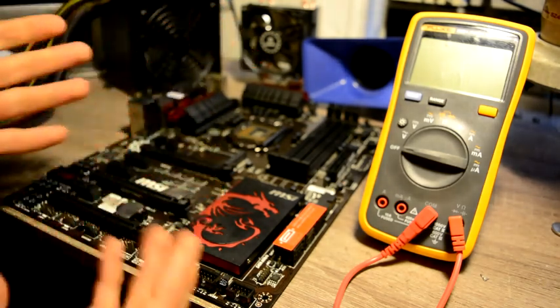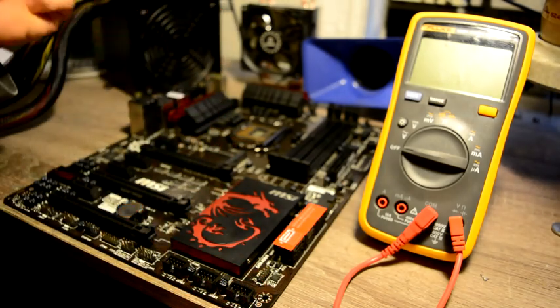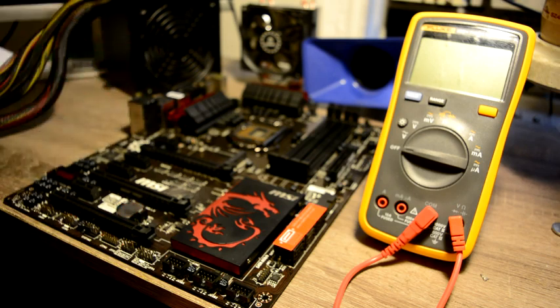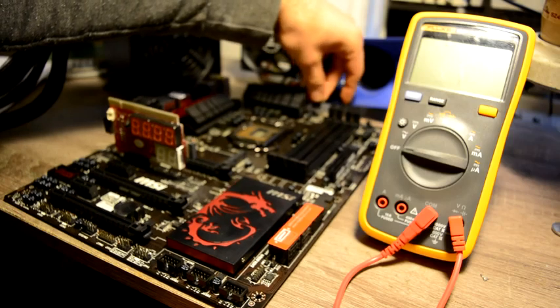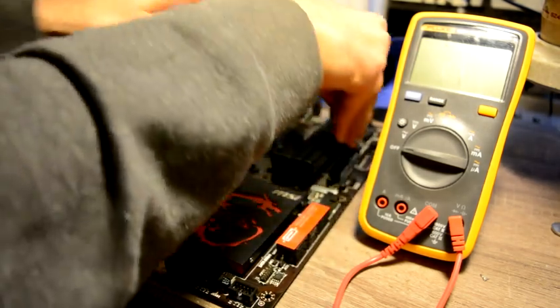I haven't had a look at this motherboard at all, and I haven't taken the shields off yet as they might interfere with the diagnostic. So at this point, let's confirm our problem. We will plug in our post card, our CPU fan, and power.